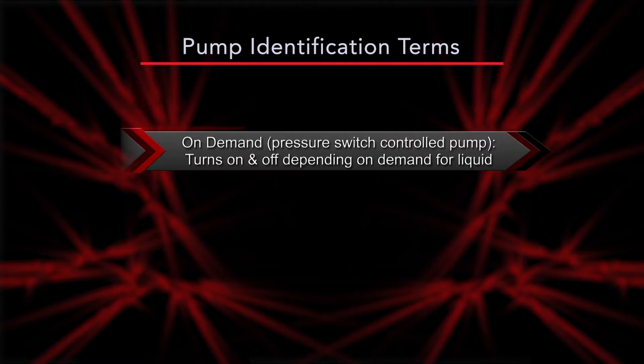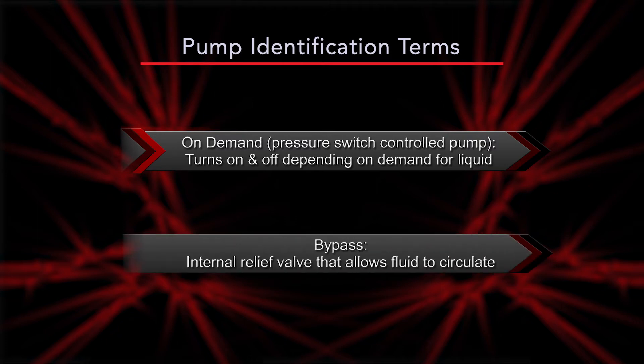On demand refers to a pressure switch-controlled pump that turns on when there is a demand for liquid and shuts off when there is no demand for liquid. Bypass is an internal relief valve allowing fluid to circulate inside the pump head, all while the pump is running and holding pressure in the system.